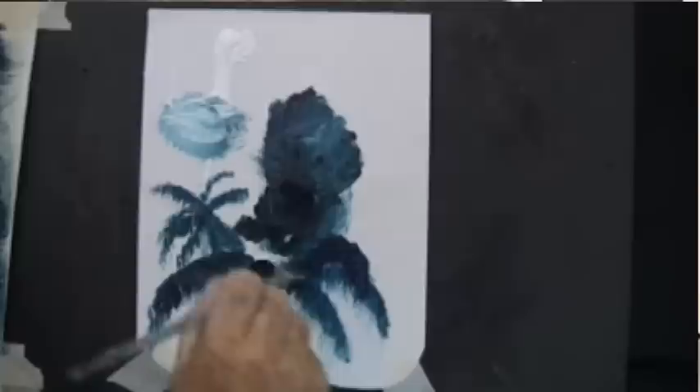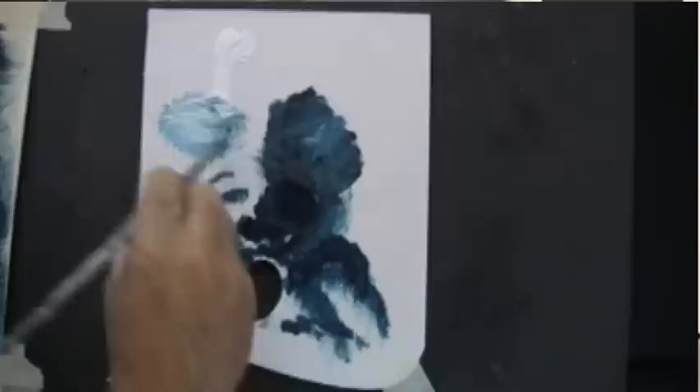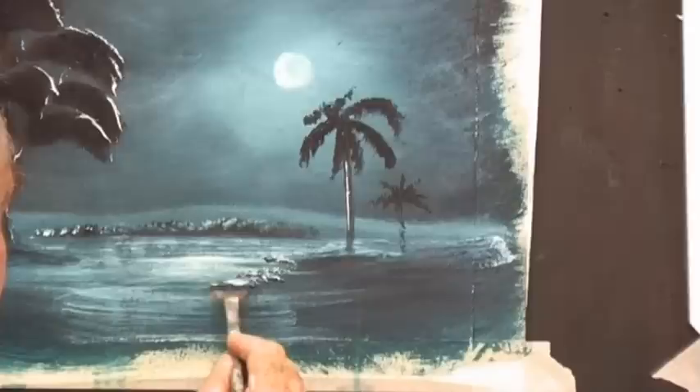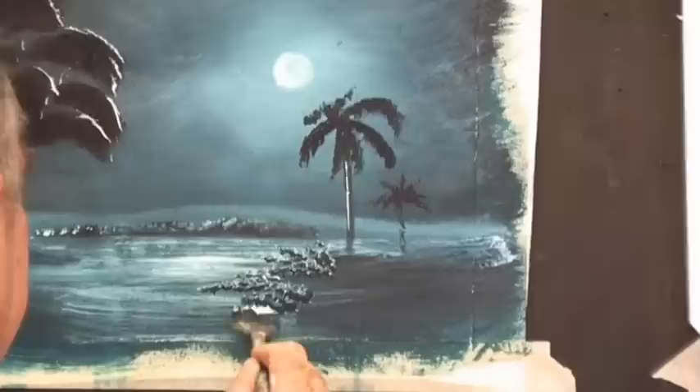That might be a coconut. Now these palms, you can use them on the ground too — so let's do some palms on the ground. There's two colours on that brush, dark and light. Over on our painting, that's a pretty good shape to bring into a road, so we'll turn that into a road. Let's have a few little palms here. Don't go back over it — you'll spoil it.